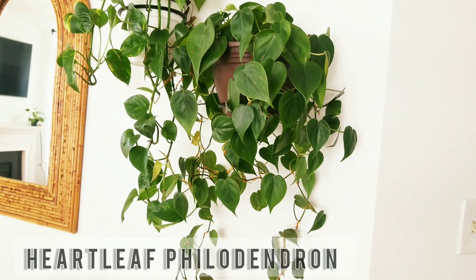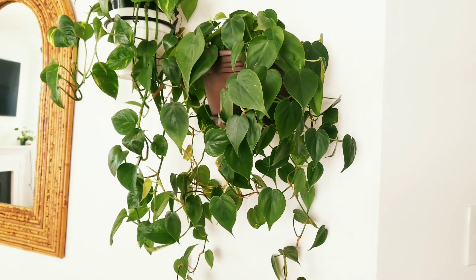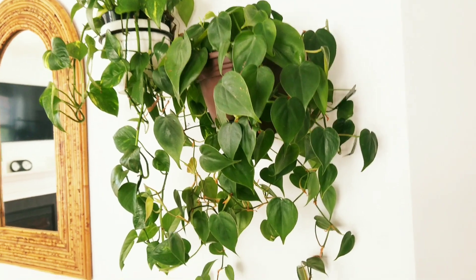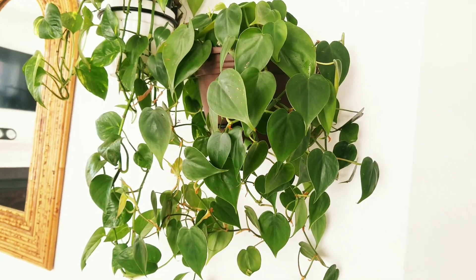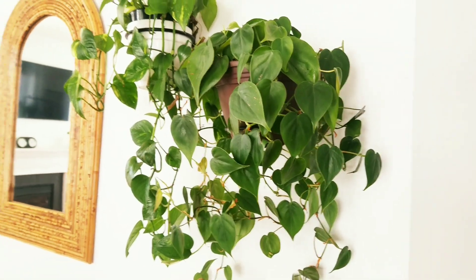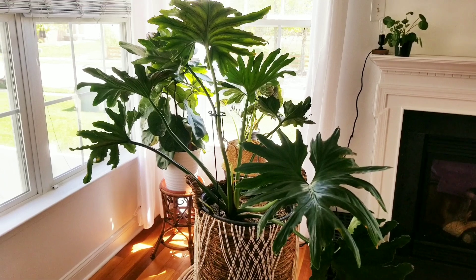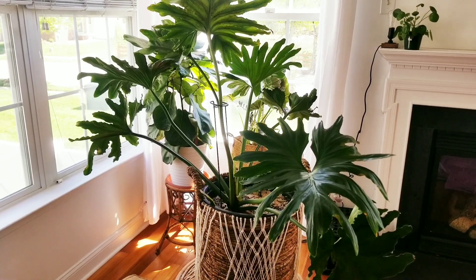Down in my living room, hanging in this wall mount, I have a heartleaf philodendron. I think I paid $16.98 for it at a big box store. It is trailing beautifully — I have about three of these. It is low-light tolerant, not fussy about humidity, and it's doing well. There's my east-facing window and it sits quite far away from it, just loving its life.